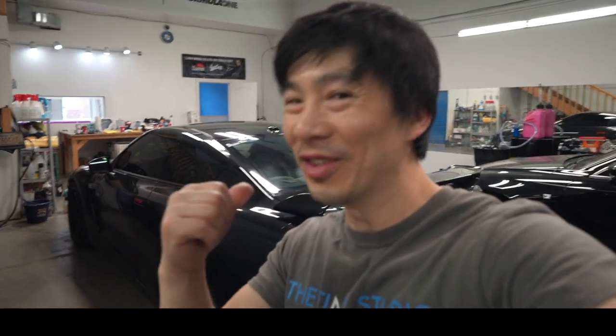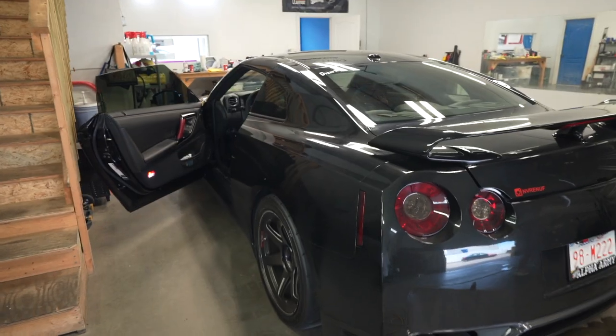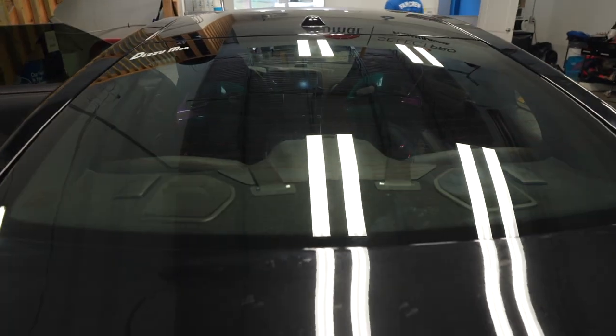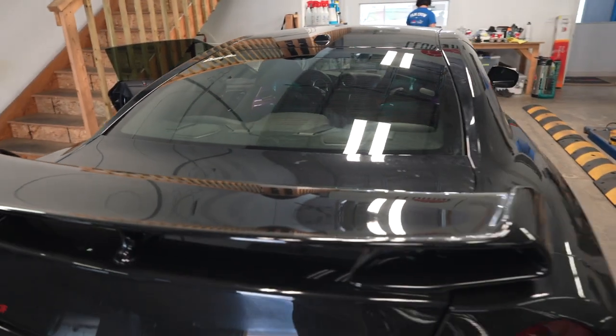I've removed the hardest window first, which is usually the rear window because of the defroster lines, and the two rear quarter windows are done. All I have to do now is remove the two side windows. I'm really digging the no-tint look right now — you can see all the colors from the bright seats, it's absolutely beautiful.